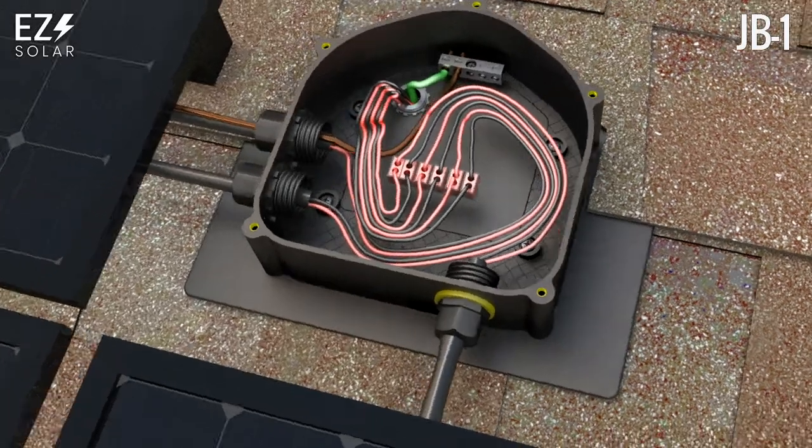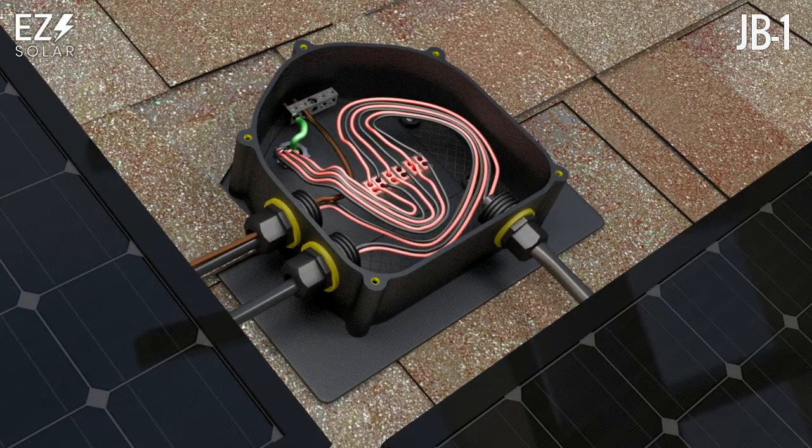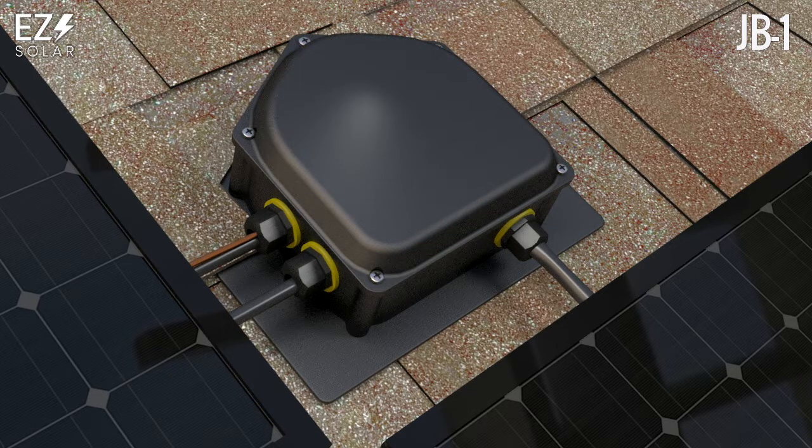Wiring can also be completed using wire connectors. When connections are complete, finish by installing the lid using five 10 x 32 x 1 inch bolts provided. Torque to 15 to 20 pounds per inch or until the bolt head touches the lid top.